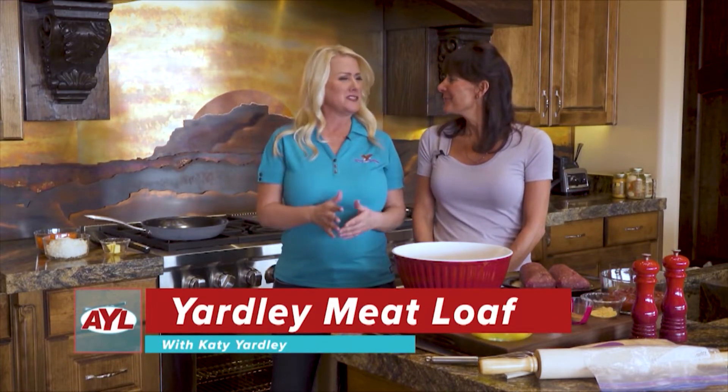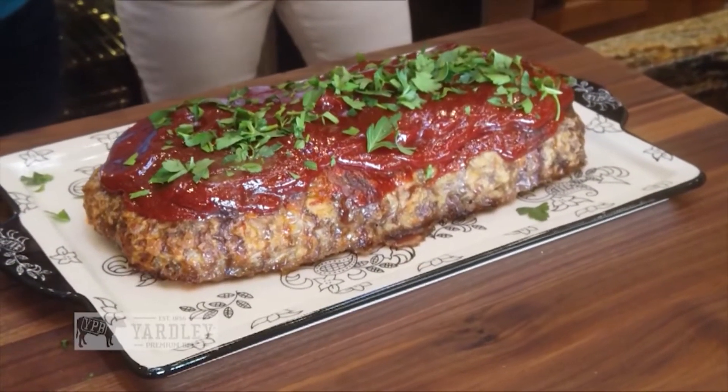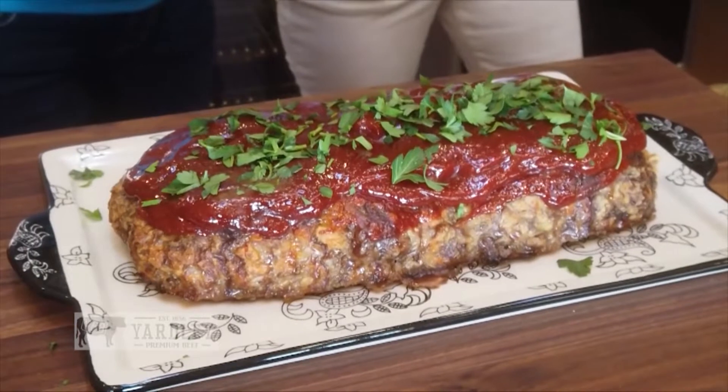Welcome back to At Your Leisure, everybody. We're in Katie's kitchen, one of my favorite places to be. And we are going to be cooking up today with Katie some delicious Yardley Premium Beef. We're going to be doing some grandma's type meatloaf — some old authentic meatloaf, old school. We're going old school today. I know it's a crowd pleaser, so let's get cooking.